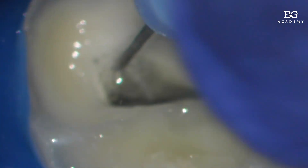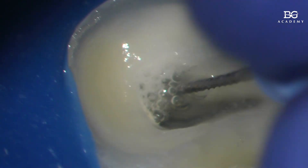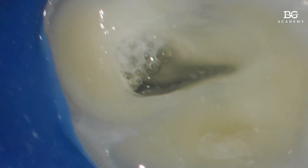Now it goes in completely freely — look at that. So now with the hand file, I'll just scrape it a bit. It went in deeper — I scraped a bit without that feeling of resistance. How much is it now? It's definitely 19 millimeters already. Do you see the level? So basically, we've determined the working length for the ProGlider.